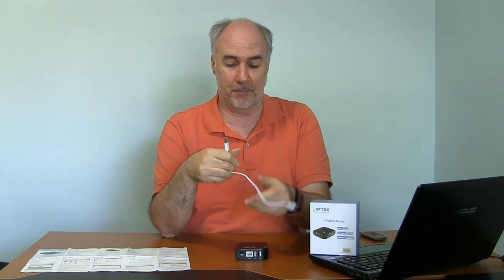Now it comes only with this fairly short USB to micro USB cable. You use this for charging it — you would plug the micro USB into the side of this and the USB into a laptop or computer. You can also charge it from the wall, but they don't give you the piece to do that. It's pretty standard though — it takes five volts. So if you have a Kindle or cell phone charger, you could plug this into that little piece with the prongs and plug it into the wall to charge it.